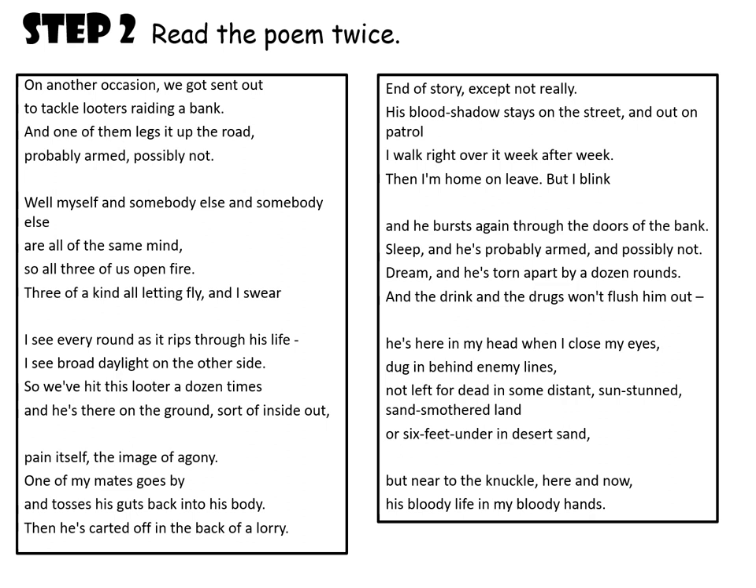On another occasion we got sent out to tackle looters raiding a bank. And one of them legs it up the road, probably armed, possibly not. Well, myself and somebody else and somebody else are all of the same mind, so all three of us open fire. Three of a kind, all let him fly. And I swear I see every round as it rips through his life. I see broad daylight on the other side. So we've hit this looter a dozen times, and he's there on the ground sort of inside out, pawing itself the image of agony. One of my mates goes by and tosses his guts back into his body, and he's carted off in the back of a lorry. End of story, except not really.